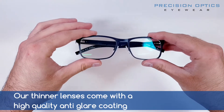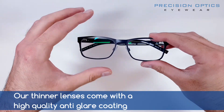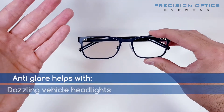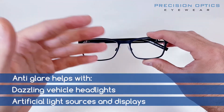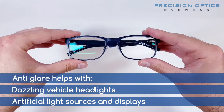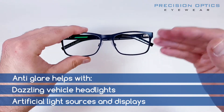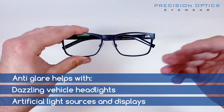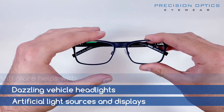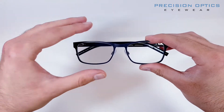With our thinner light lenses, we always apply an anti-glare coating — that's the green reflection you can see. This coating is going to help keep things crisp and clear. When you're driving in the evening with car headlights or street lights, this coating keeps everything nice and clear. It also works in and around artificial lights, computers, mobile phones, and tablets — giving you a crisper and clearer image.